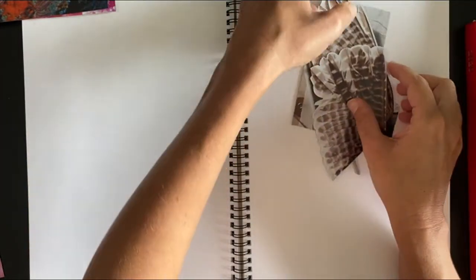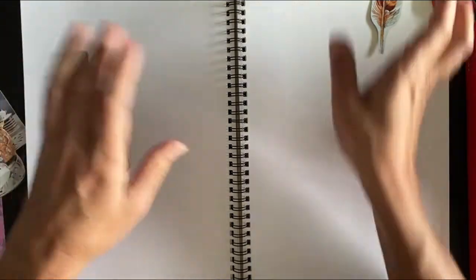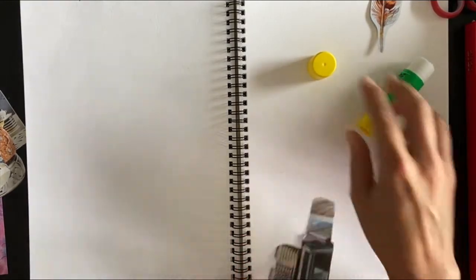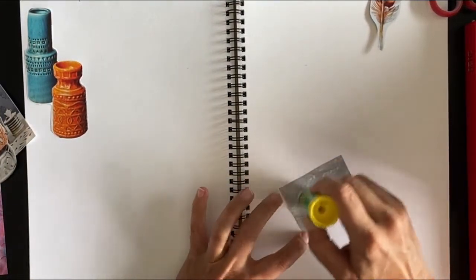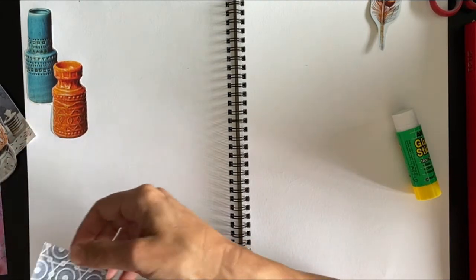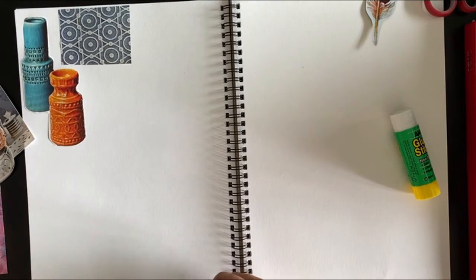So grab a couple of magazines, grab a notebook — you'll need some glue, some scissors, and then literally just start sticking them in in a way that feels good to you, something that you're inspired by. This doesn't need to be fancy. It doesn't need to be an artwork on its own — it's literally just to help you clarify what you like and why. After you've stuck your little pictures in, just make a note next to each one and say why did I like this — was it the color, was it the textures, was it the patterns? All these things are just to help us go that little bit deeper into finding our own creative voice.